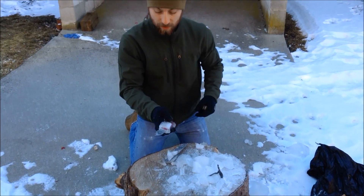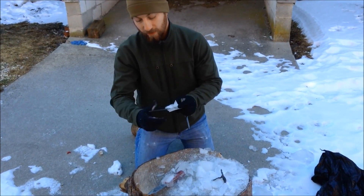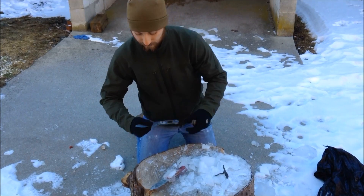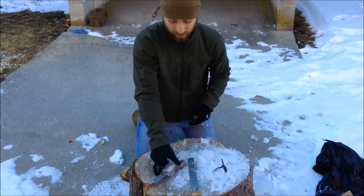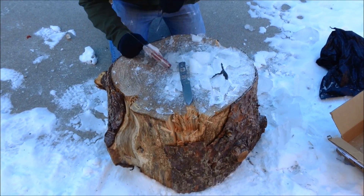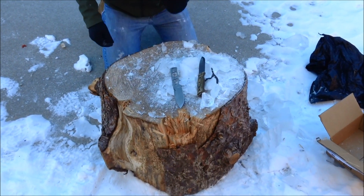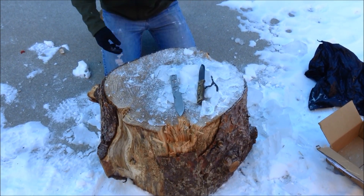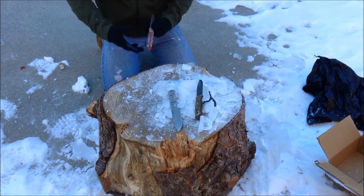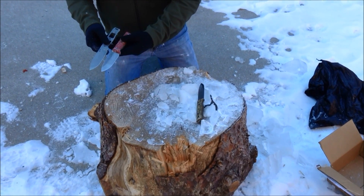This one is the 20CV blade, and this is a PVD coated with a silver coating CPM3V blade. Alright, so let's get started with the test.